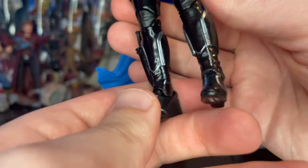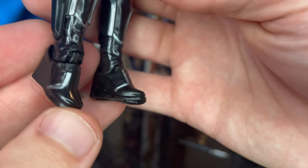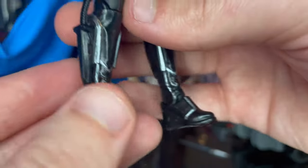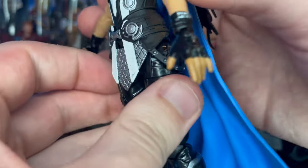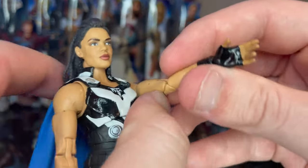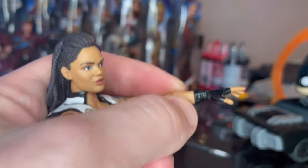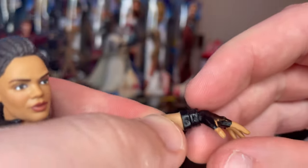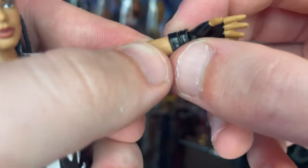The boots have silver detailing around them, and also on the front of the feet and heels. You get a blue cape that curves up nicely. The arms are sleeveless, and she has pinless double-jointed elbows — I believe this is one of only the second or third female Marvel Legends figures to have double-jointed elbows, and this one's pinless too.